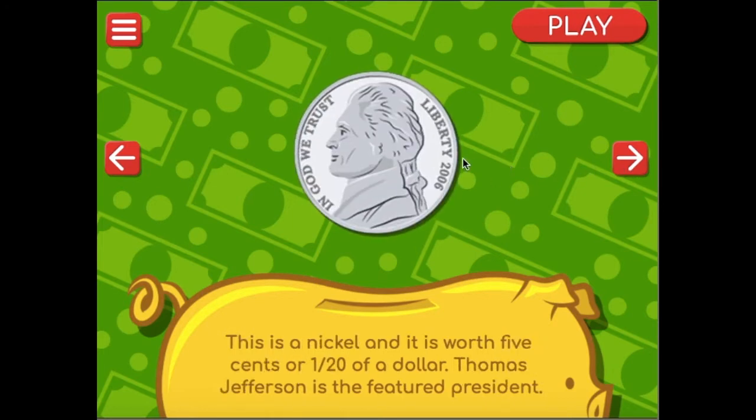This is a nickel. It is worth five cents or one-twentieth of a dollar. Thomas Jefferson is the featured president on the nickel.